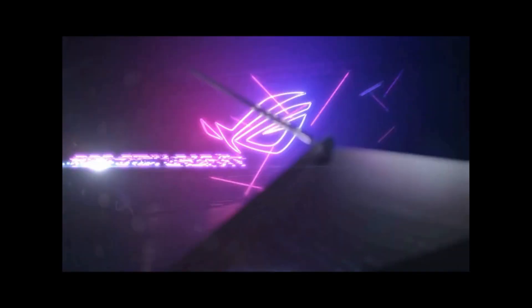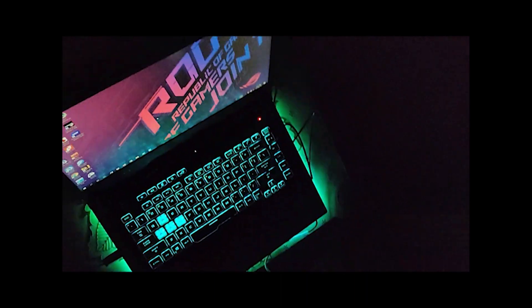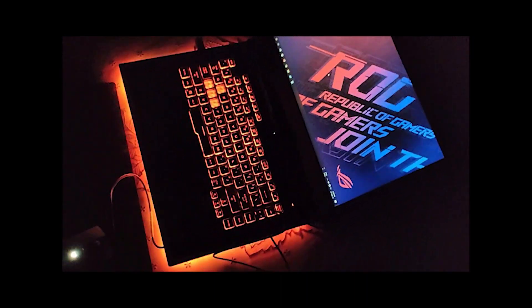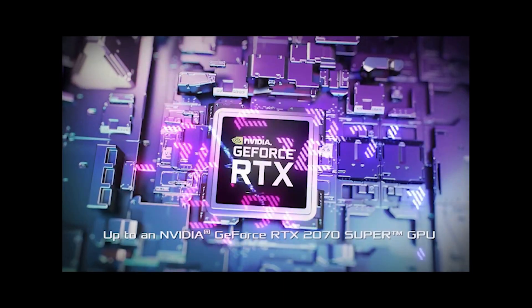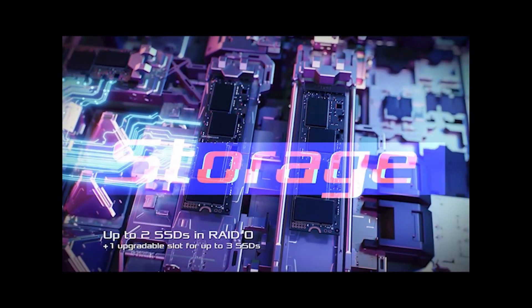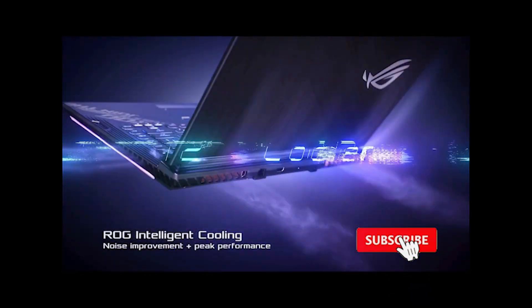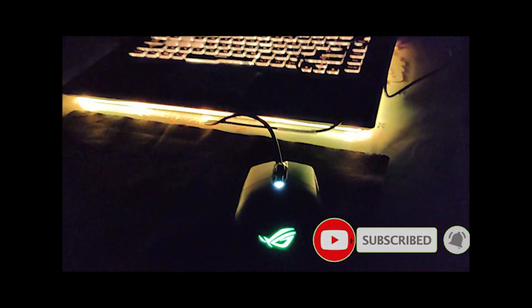In my previous video about 7 months ago, I reviewed my daily driver, the ASUS ROG Strix G15. Today, I will try to go deep inside this beautiful machine. I am going to tear down this laptop and discover the main components as well as the upgradability options. This is Pritham from Infotainer Games, and let's get started.